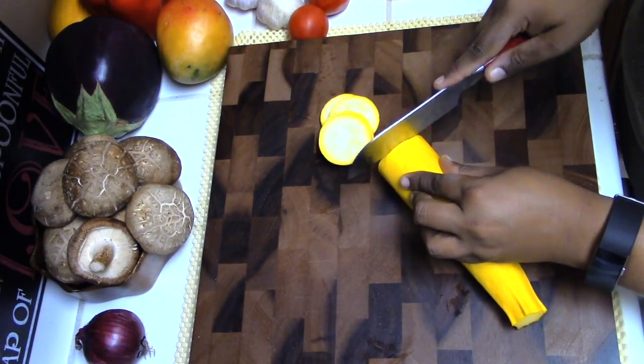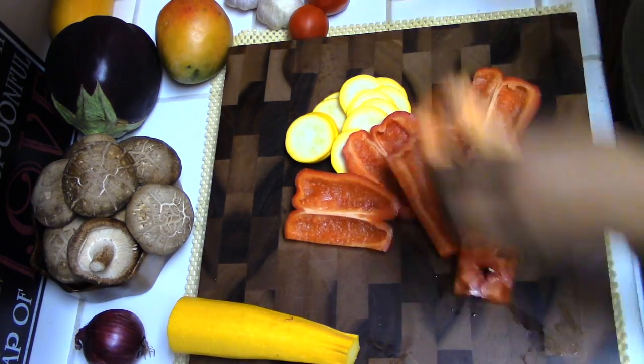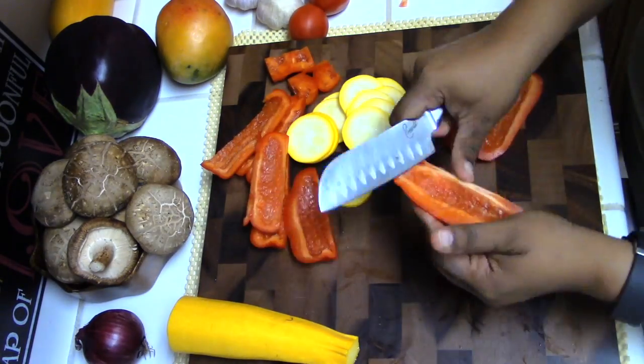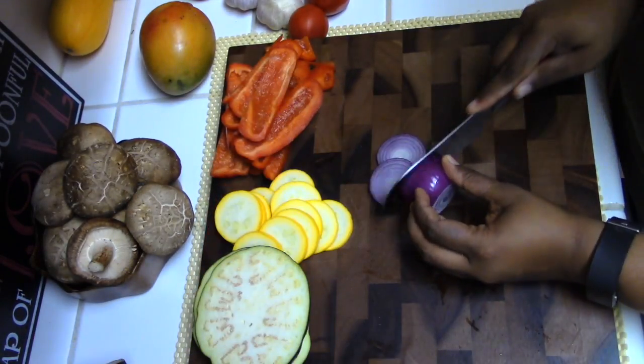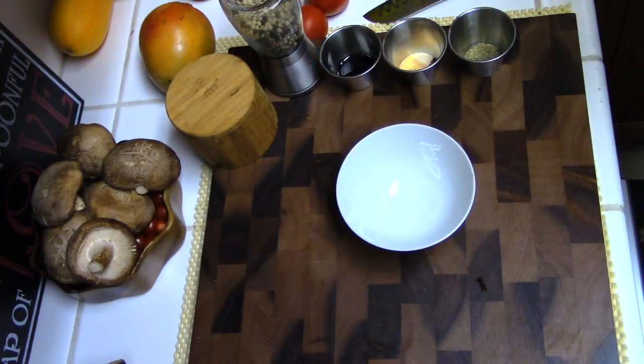Let's start with our first bento box idea, which is a grilled vegetable sandwich on ciabatta bread. I'm slicing some zucchinis, bell peppers, eggplant, red onion, and some shiitake mushrooms. You're welcome to use any vegetables of your choice — these are just my favorite vegetables for a sandwich.